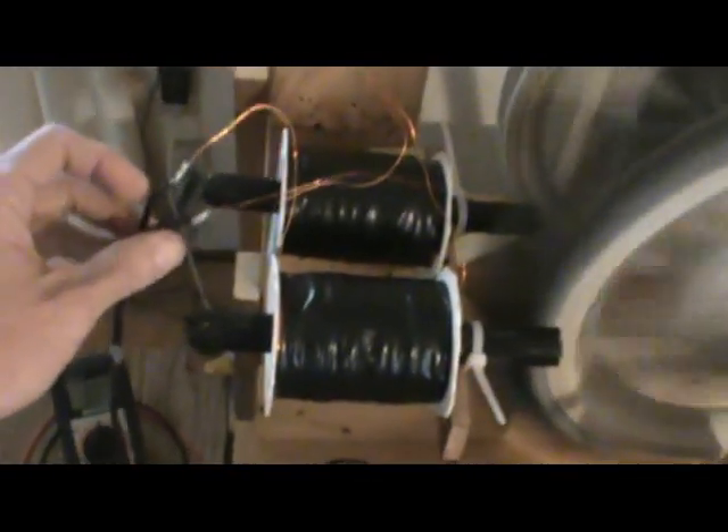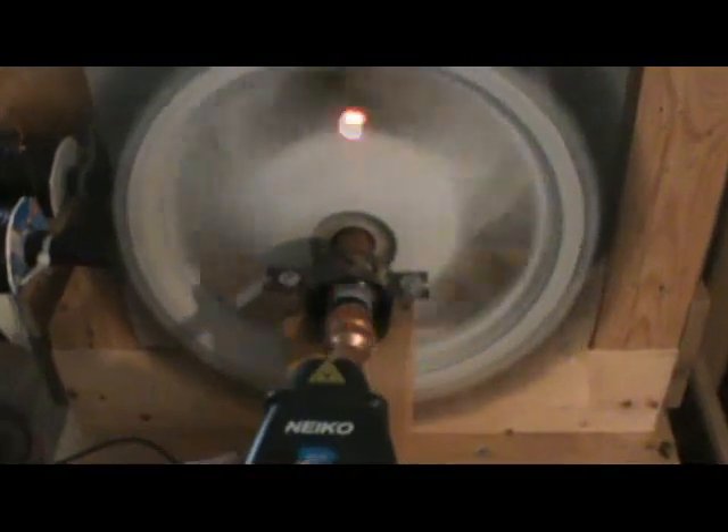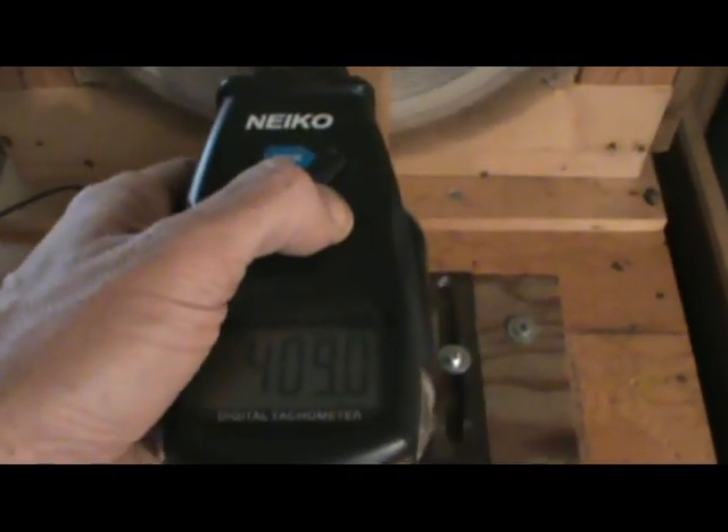I'll show you shorting it out — I should, I haven't in a while. Shorting it out will make it go faster, but I'm not prepared to right now — I don't have the clip ready.